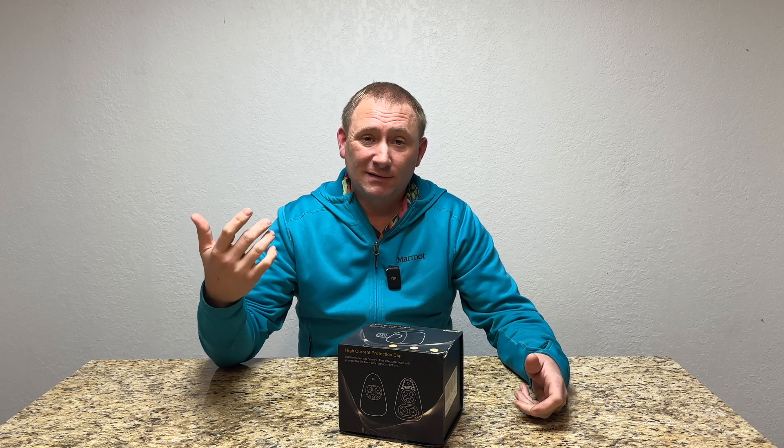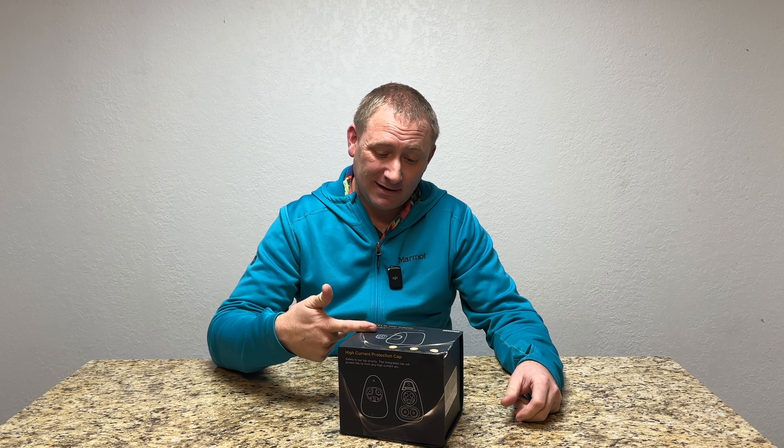So let's take this and actually go plug it into my Tesla and use a local CCS charger that I found. First, let's open the box, see what it looks like, and then you're going to come with me in my car.